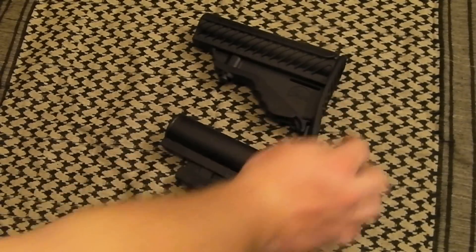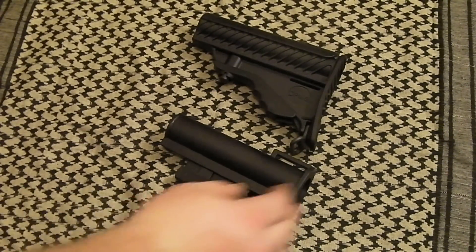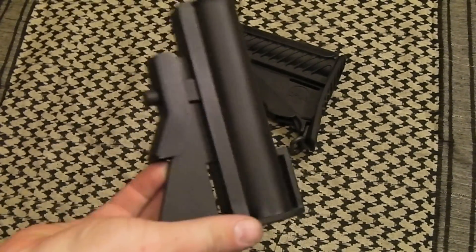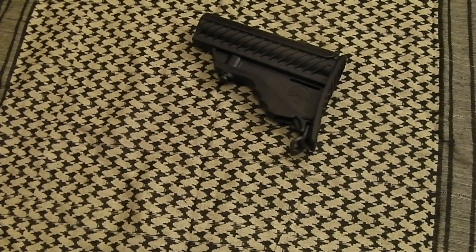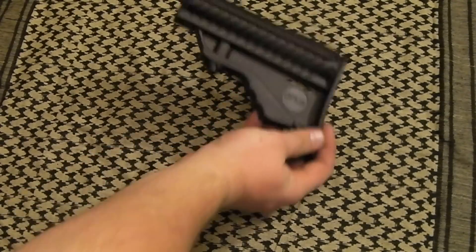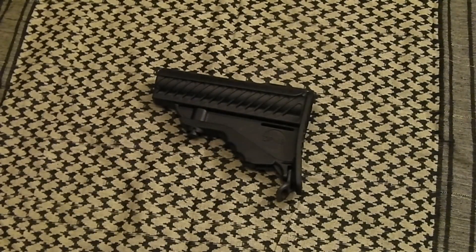It looks like what they did is they took this CAR stock right here and tried to make it more sleek and futuristic somehow, and in my opinion it just didn't work out. I love the old retro CAR style stocks. I like the M4 style as well, not as much as the CAR style — that's just me. But if I ever get a rifle with one of these stocks on it, the first thing that's going is that stock.